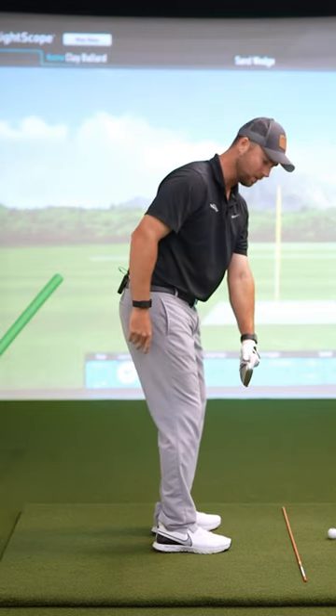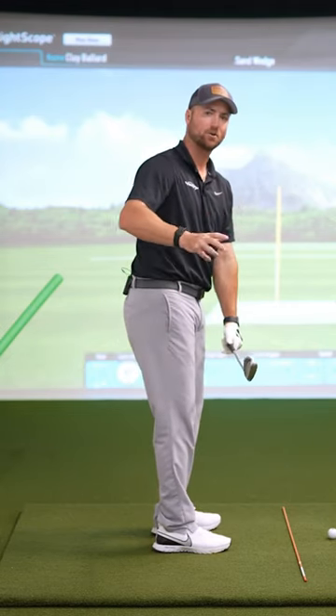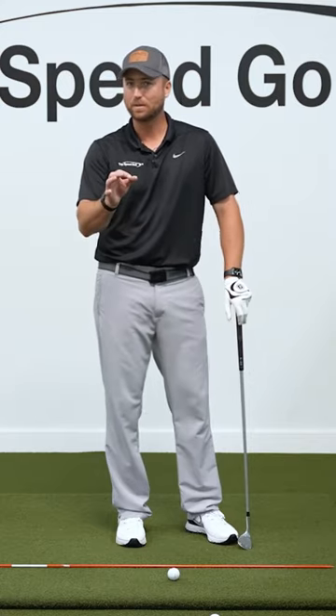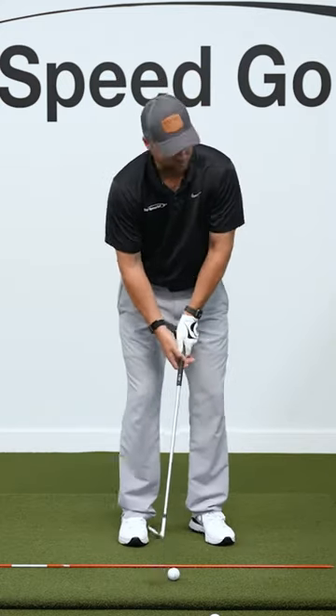This would be parallel with my target line. I actually want to make sure that I hit a draw on these wedge shots. So I'm going to take this club and just pull it a little bit inside. It's a little bit of a cheat that ensures that you're going to get a nice little draw.